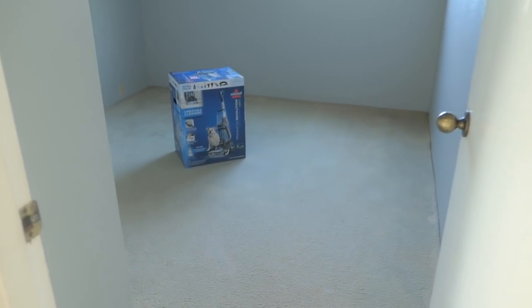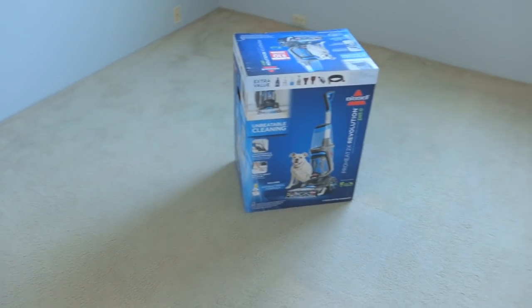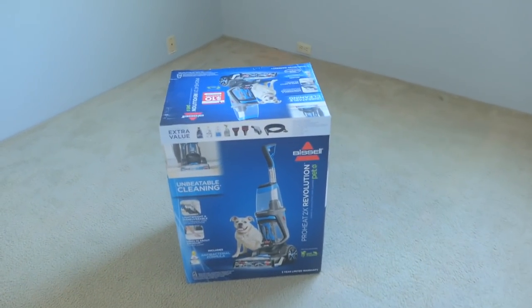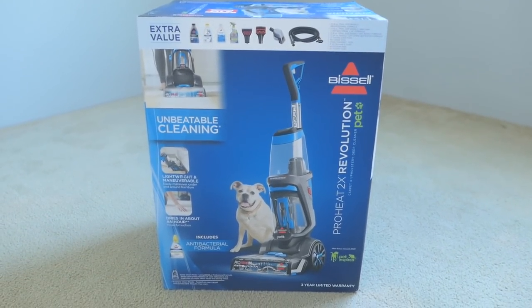Hey guys, welcome back to another video. Today we got a little project for ourselves. We're going to need to clean this carpet here. It's not too dirty, but it does have some stains here and there and just generally dirty. So what we're going to be using is a Bissell ProHeat 2X Revolution. Hopefully this guy will be able to get the job done here.